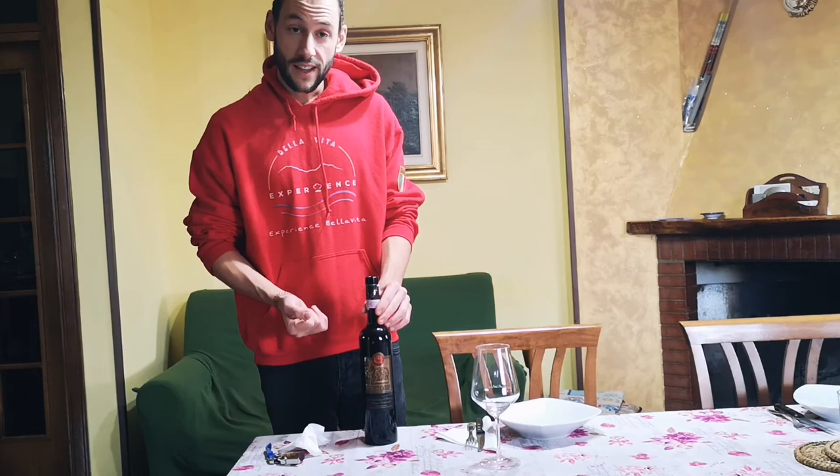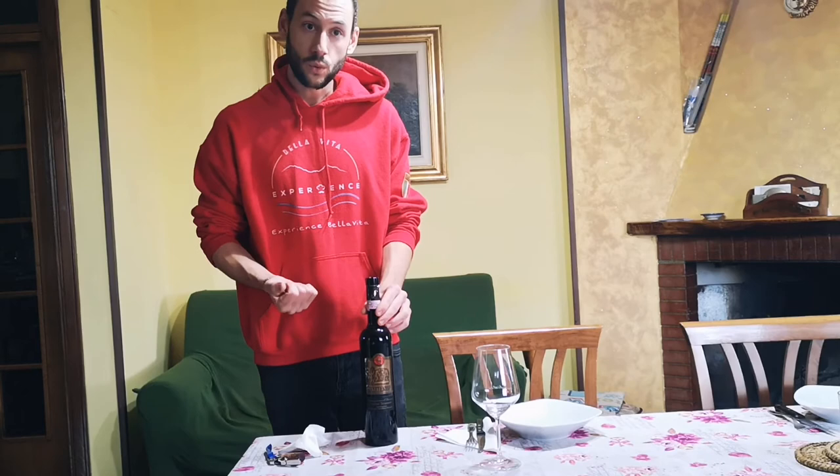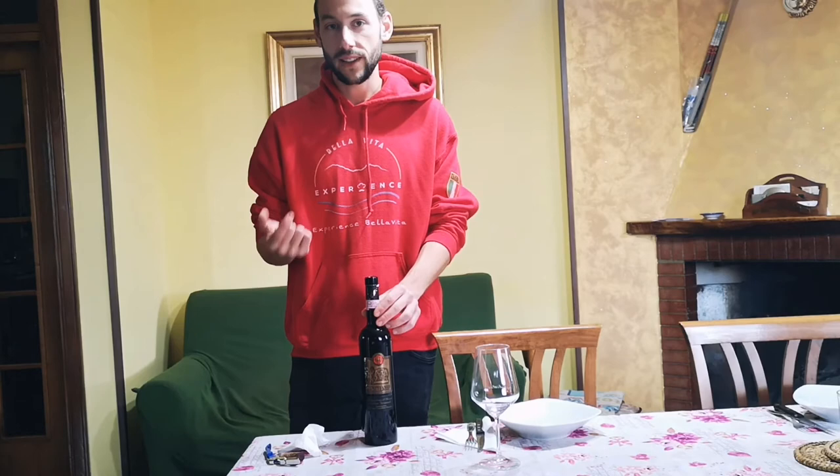I'm going to skip that step and show you how to serve to someone. If you order the wine, you're going to be the one to have a sip first to taste the wine after the sommelier, or you will be the first.